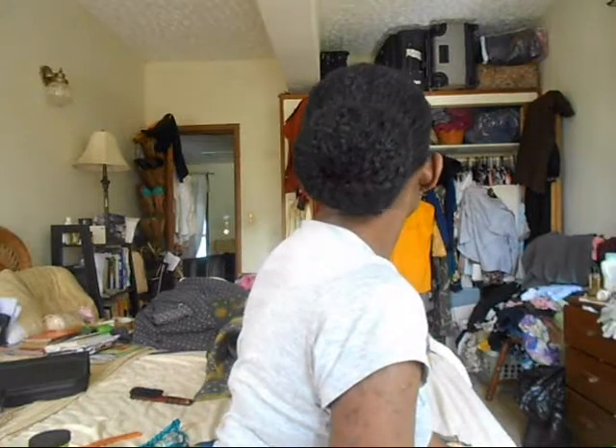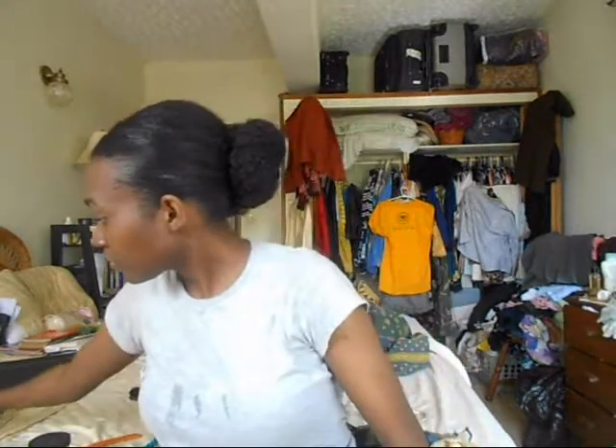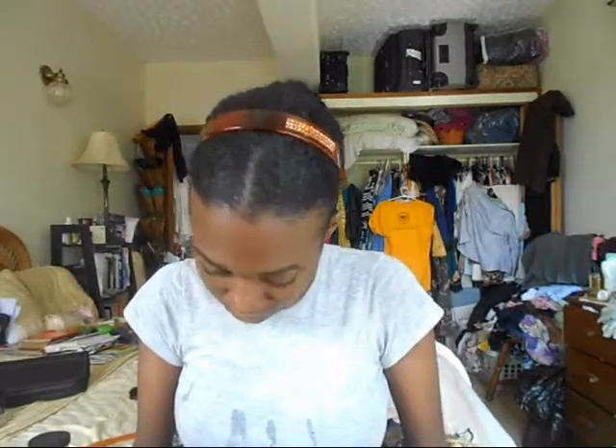This is the simple bun that I talked about, guys, and it's that easy. If you keep doing this bun every day it will get flatter and flatter, and you can leave it like that or dress it up like I am with this nice brown headband. This is how I would go out later in the day. Bye, thanks for watching!